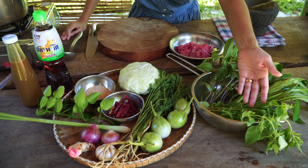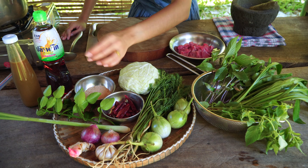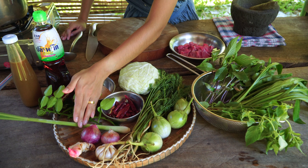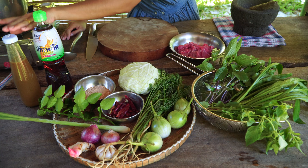350 grams of beef tenderloin, sweet basil, sawtooth coriander, lemon basil, eggplants, dill, cabbage, dry chili, roasted ground rice, kaffir lime leaf, lemongrass, shallot, galangal, garlic, fish sauce, and pickled fish sauce.